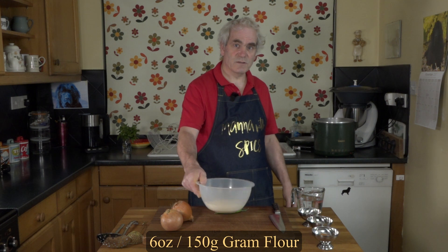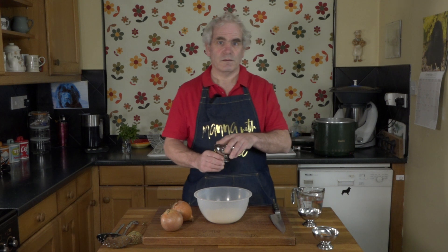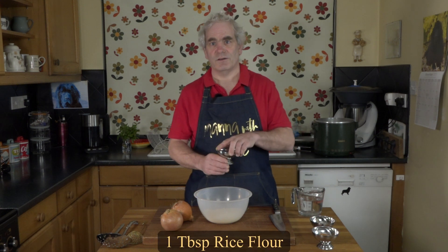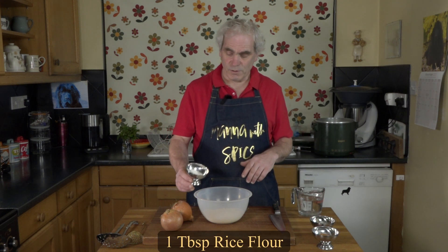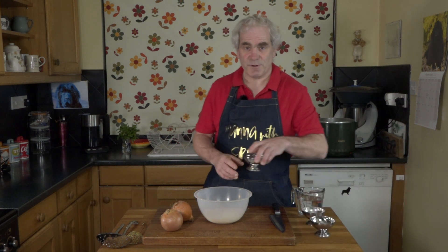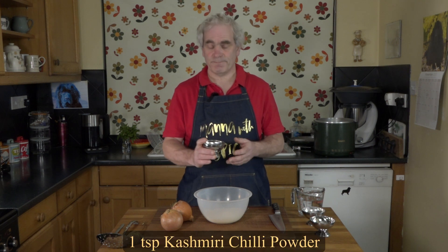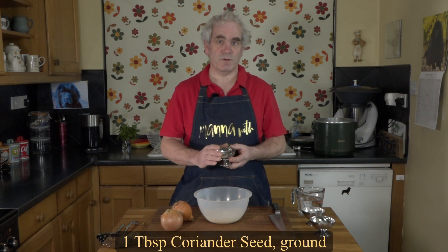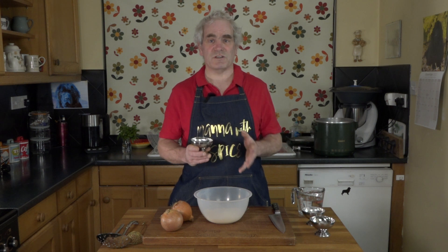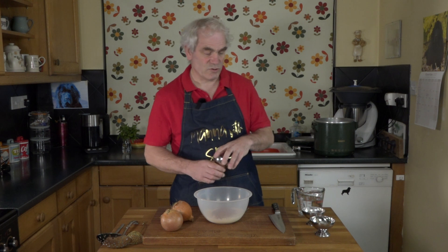I have six ounces or 150 grams of ground flour, a teaspoon of bicarb soda, a good tablespoon of ground rice flour. The spices I'm using today are one teaspoon of Kashmiri chilli powder, one tablespoon of coriander seeds, and one teaspoon of cumin seeds which have been coarsely ground so they're not a fine powder. I just like the additional texture it gives.